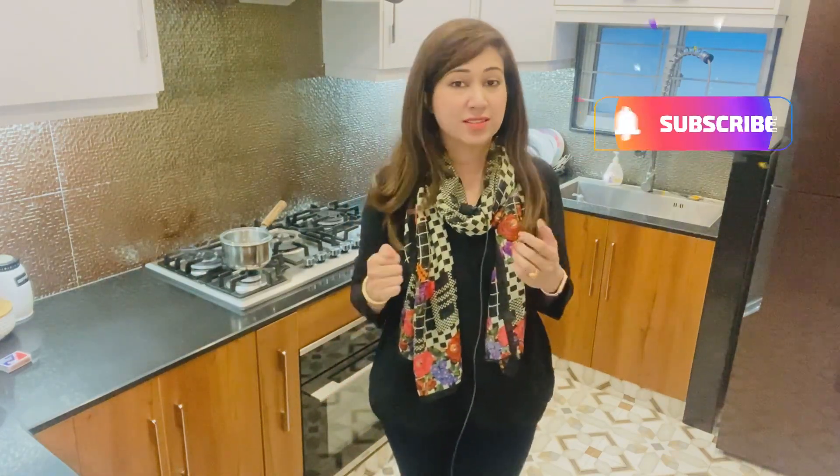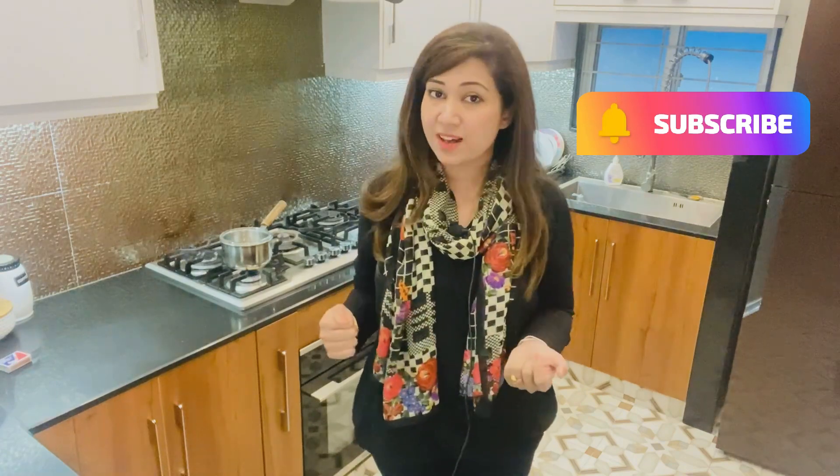Assalamu alaikum friends and family! I hope you will enjoy this and you have been waiting for me to make this recipe in our kitchen. Today the recipe is super convenient and yummy.